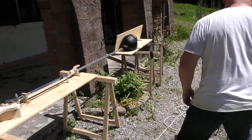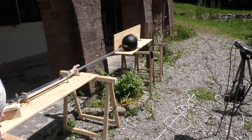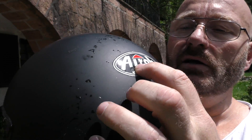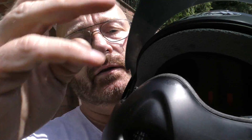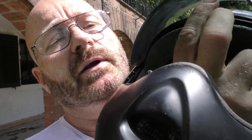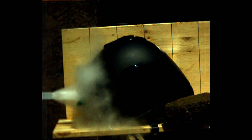It worked completely as expected. The Lego dart crashed against the backside of the helmet, the nail penetrated and flew on — it actually then fired through the gap between the visor and the helmet itself, damaging both.